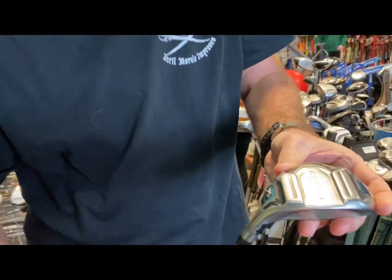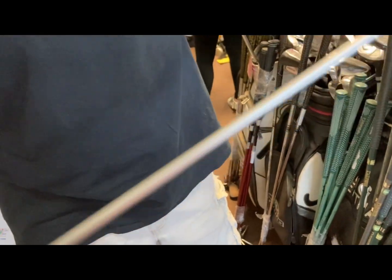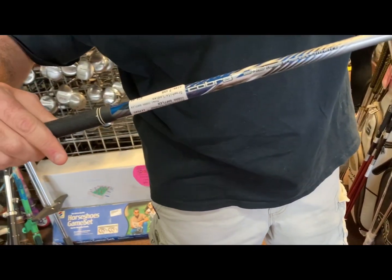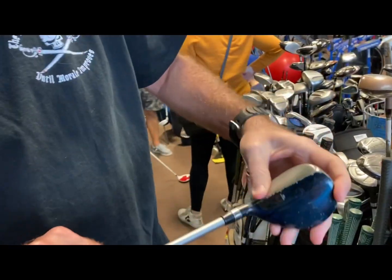Here we got a Cobra Baffler hybrid — seven hybrid, seen better days, pretty banged up — but only $24.99. Good for a beginner, something to practice with and just kind of build your swing.